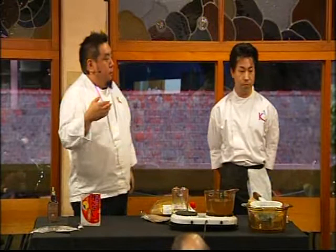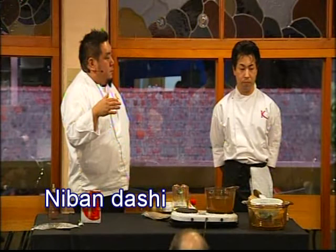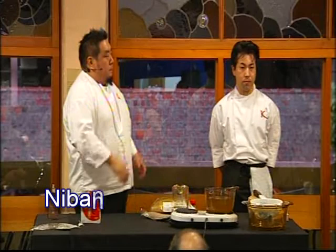And that's where we get Niban Dashi — number two — and that's made for other soups, rougher soups. Ichiban Dashi is more of a very sensitive type of stock to bring out the other flavors of everything else.